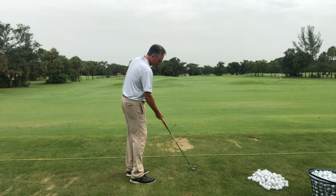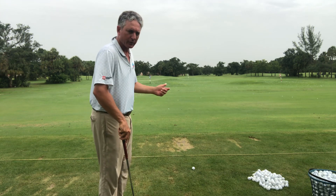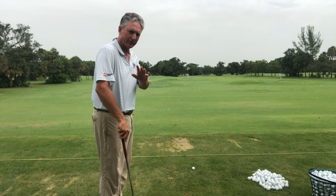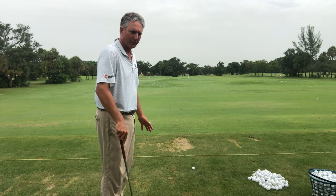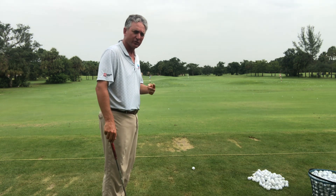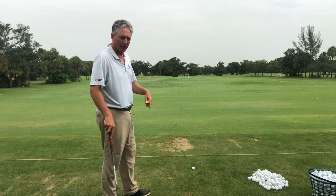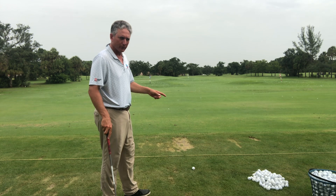When you're rehearsing this, be a big proponent of video — do it in a mirror, do it on video. Tape yourself, get yourself a tripod. They're easy to find on Amazon. Keep videoing yourself, do it in slow motion. Remember: crawl before you walk, walk before you run.